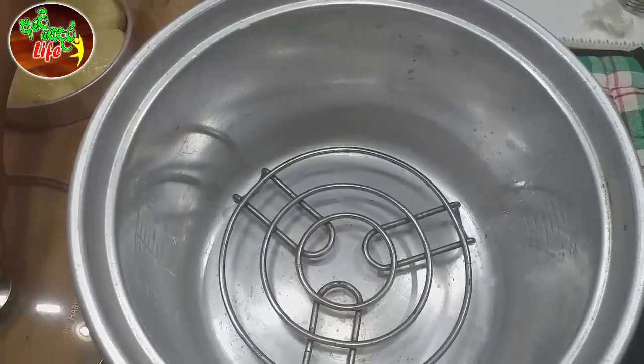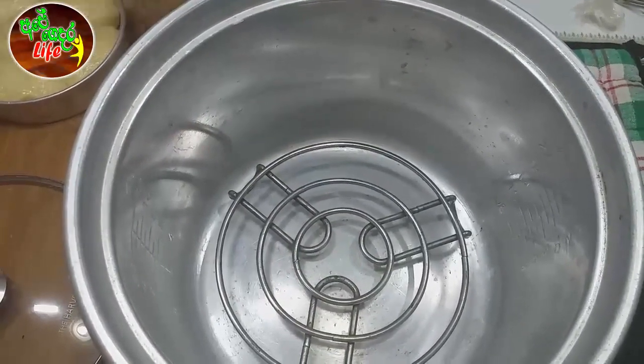We will dry the bowl and thread the bowl. Then put in the tray and mix the bowl.